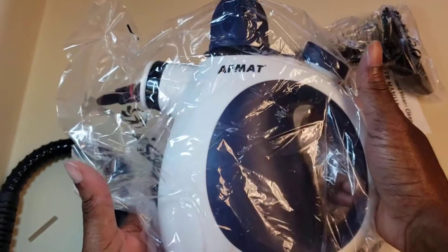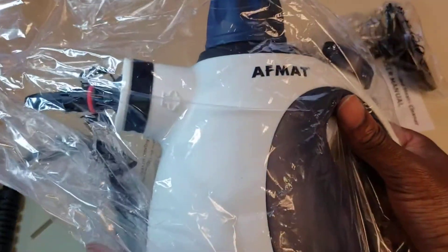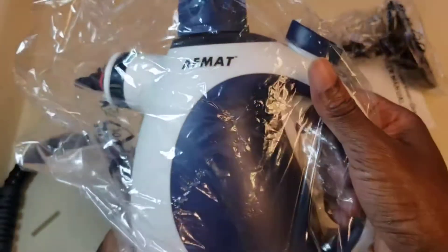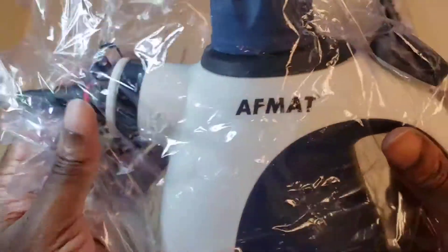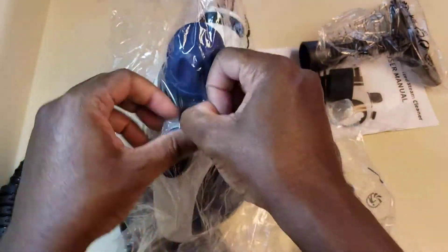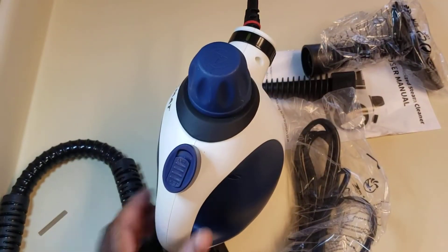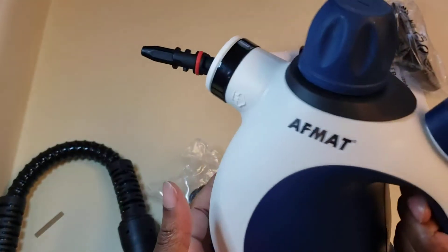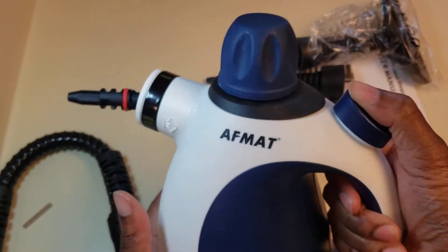I love how it's packed. You can tell it wasn't really tampered with — that's one thing I especially notice. But yeah, this thing looks great, feels solid, does not feel cheap.